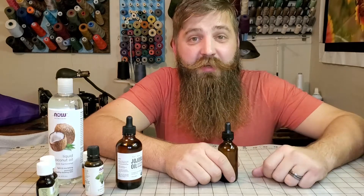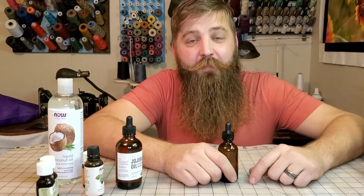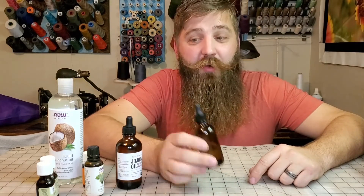So a lot of people say, I like your beard, does it itch? No, my beard doesn't itch, but sometimes my chin does. So today I'm going to show you how to make my beard oil.